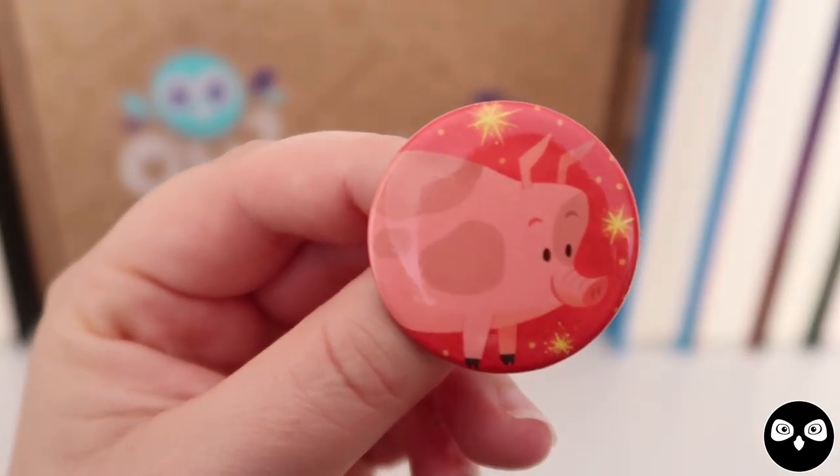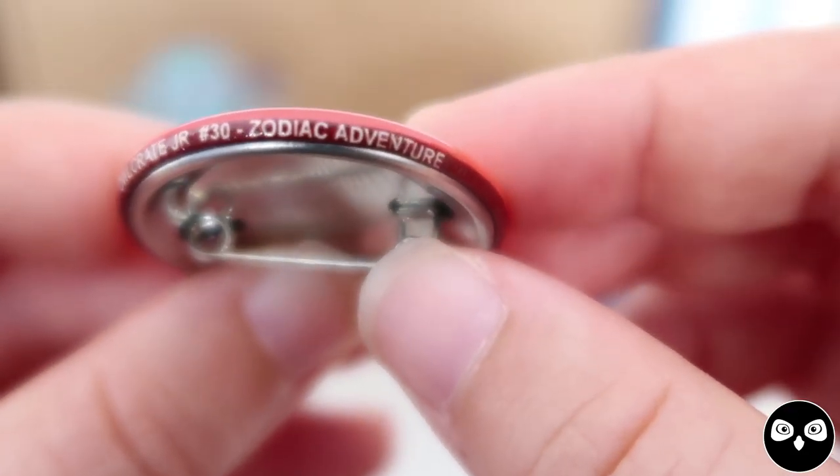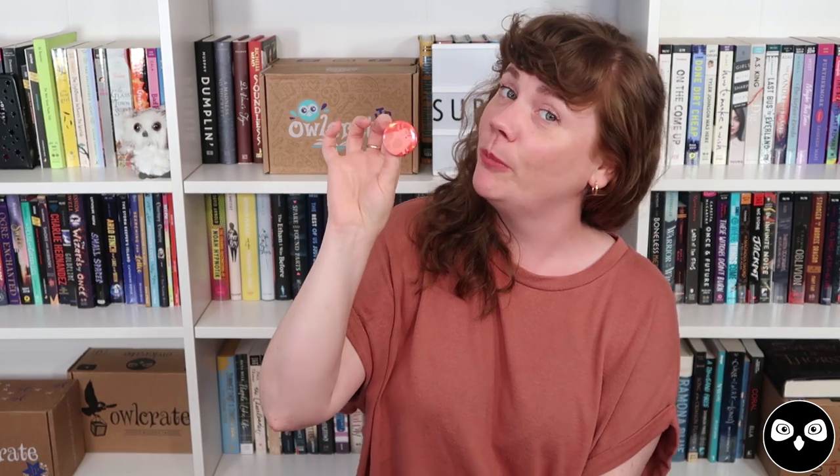Next up, we have our monthly collectible pin, also illustrated by Melanie Demmer. If you look along the edge of every single pin, it will tell you what box number this is as well as the theme. This was box number 30. We chose to highlight the pig on this one because it is currently the year of the pig.